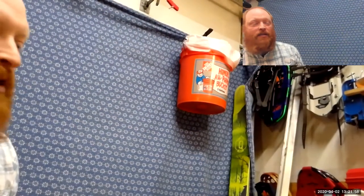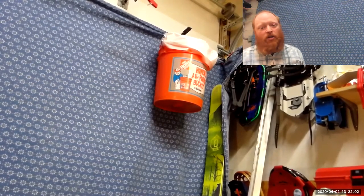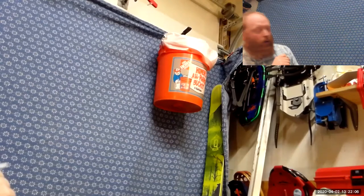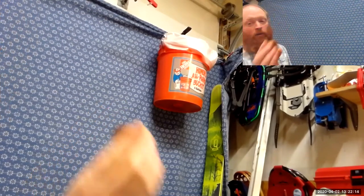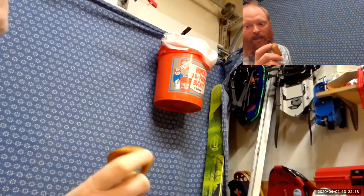I've taken a Home Depot bucket — this is my garage garbage can — and put it up here. I'm going to throw these dog bones into the bucket and record on that piece of paper the shots that I make and the shots that I miss.